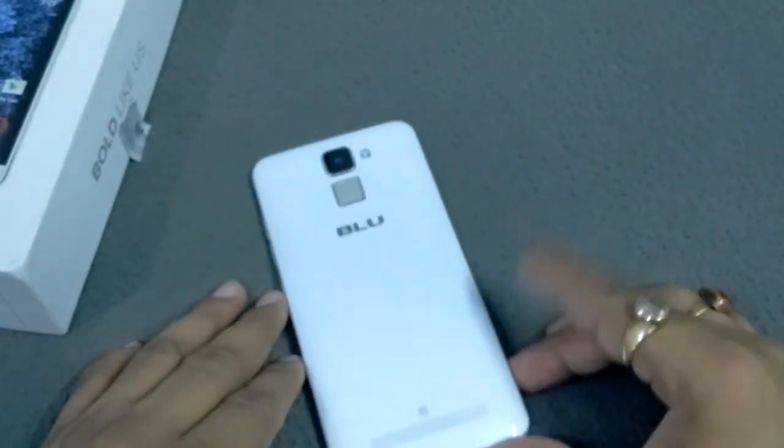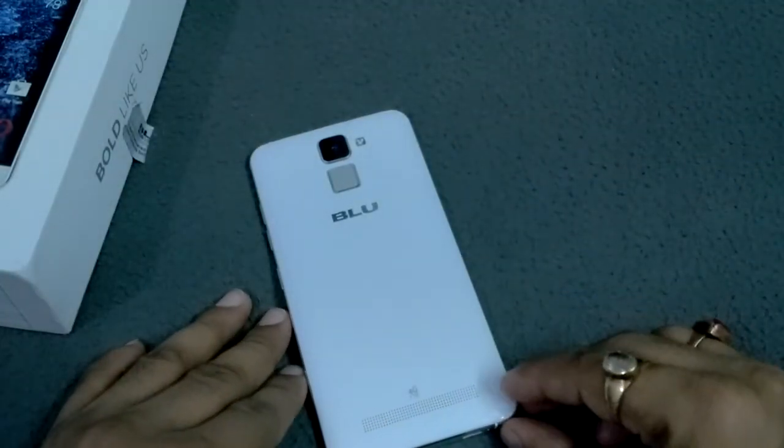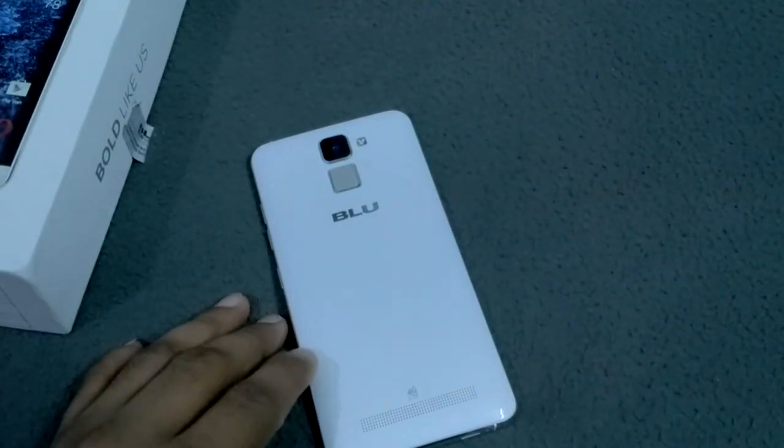Hope you like this video. Please like, share, and subscribe to my channel TechNitter. I will come very soon with a detailed review of this device, the LifeMark. Sayonara, take care, and thank you.